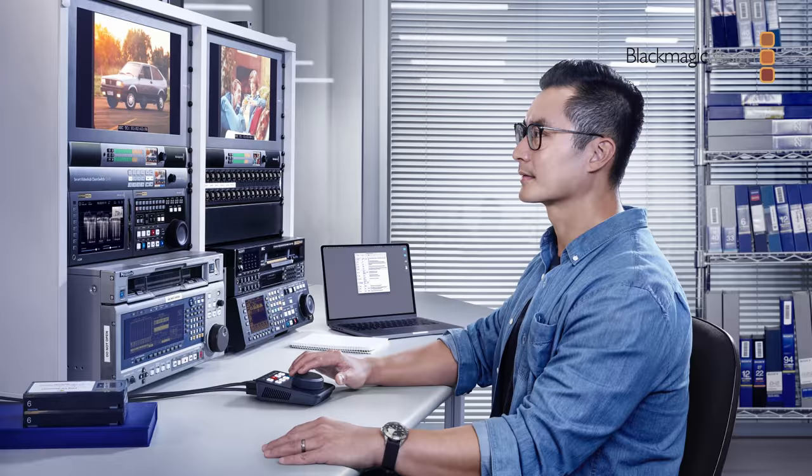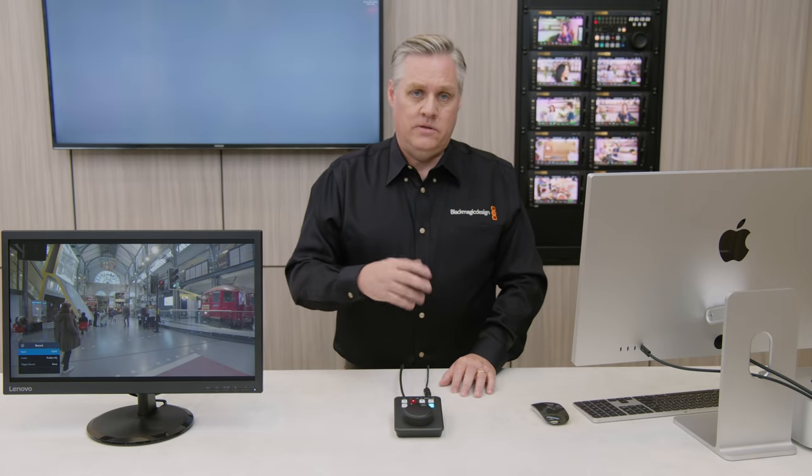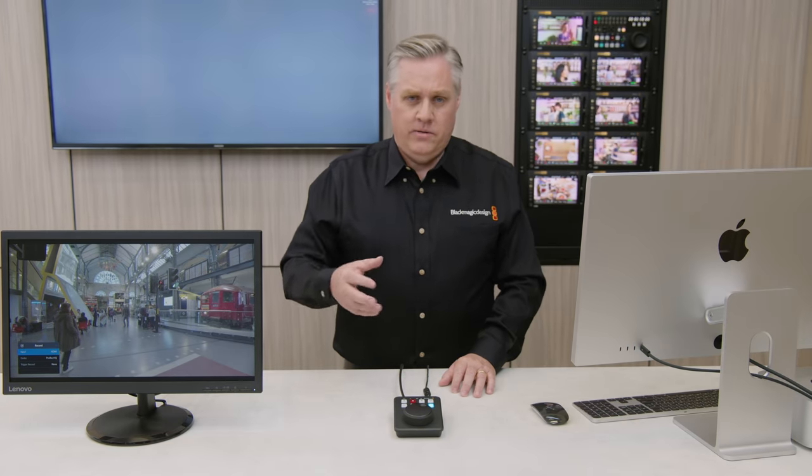It supports long recordings in a single file, plus you get true interlaced H264 format. That's really important with 1080i HD formats, but it's also important for recording NTSC and PAL formats. All the archive content you might be recording is generally NTSC, PAL, or 1080i HD — and it's interlaced. So with interlaced H264 files, it's a really important feature for archive, keeping the original image structure of the videotape unchanged.